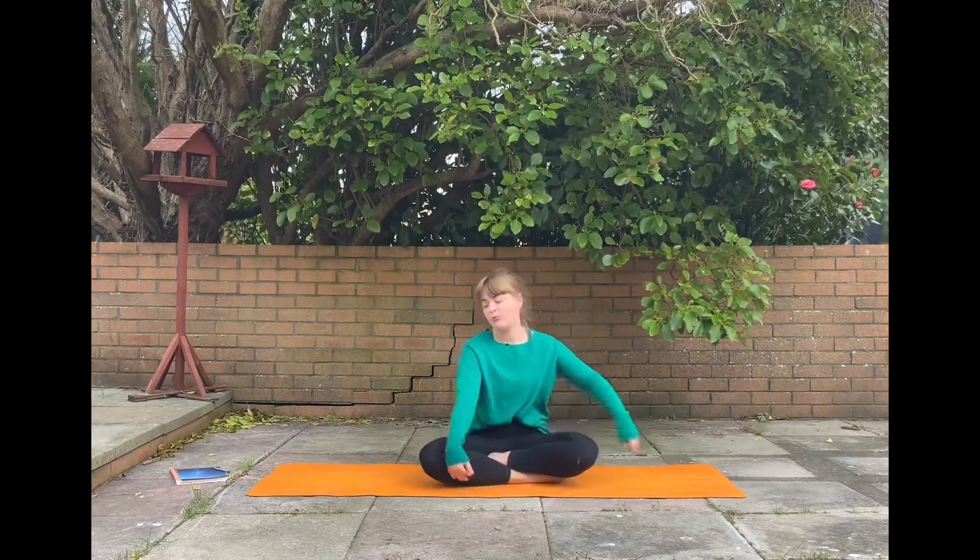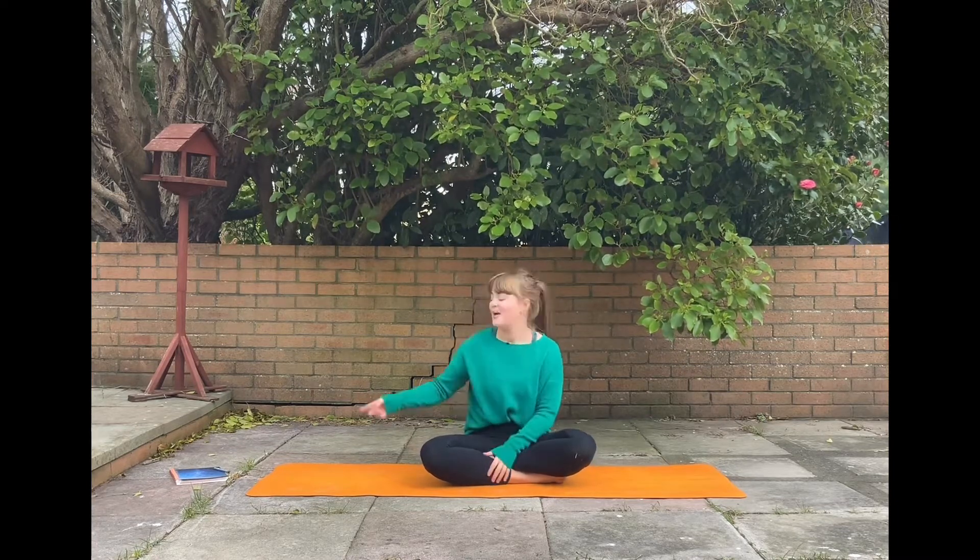It's going to be a 15 minute flow moving around our mat. We're not going to be moving fast today — instead we're going to take it slow. We're really going to harness the energy of the full moon, and we're going to have a special treat at the end and in the beginning by doing some journaling.